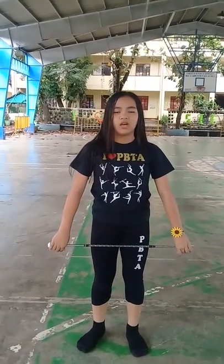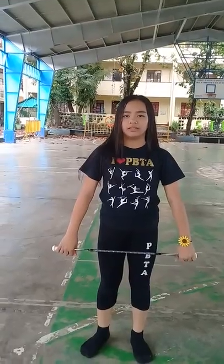I want you to know about the basic world in baton training. First, you have to know the parts of baton: the ball, the tip, and the shock.